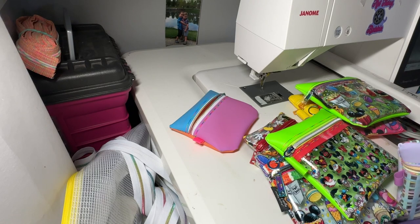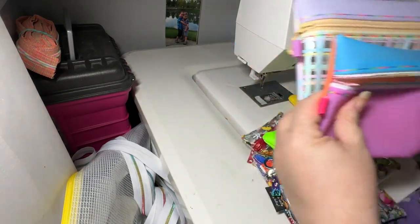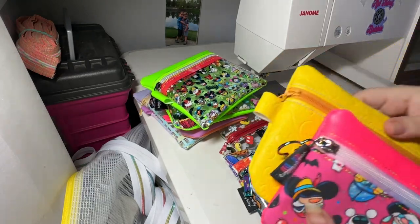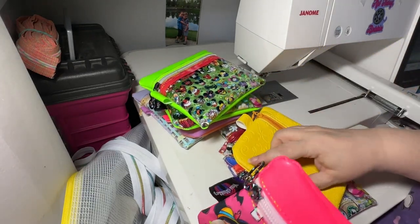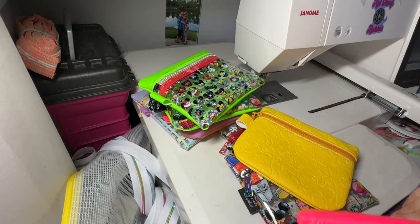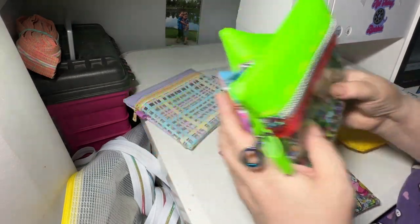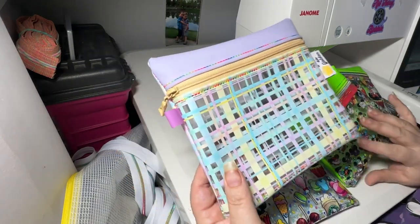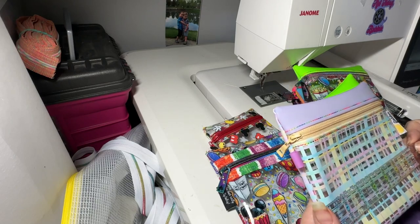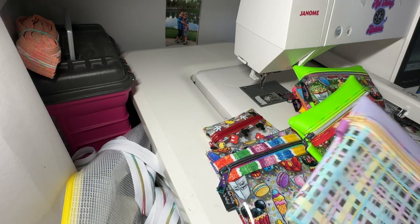So that is it, guys. You can line them or not — here are the two lined bags I did. These are lined and the opening is right here; I just use glue to close mine. Fun little bags — you can use them for who knows what. This is the largest one and it ends up finishing to about seven by six and a half.